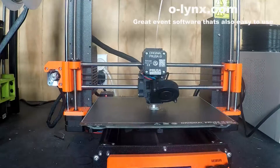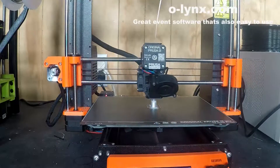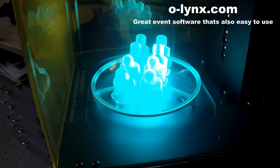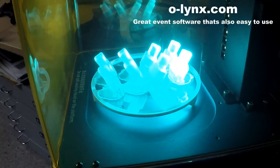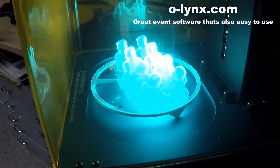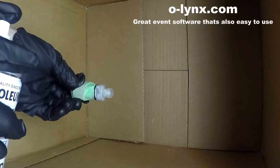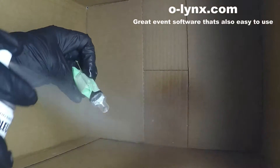Here is the timelapse of the new chip being printed. The tips can also be printed on a resin 3D printer. I use the Siraya Blue Tough Clear resin for this. These tips come out in more detail but should also be sprayed with a clear lacquer to protect against UV once fully assembled.